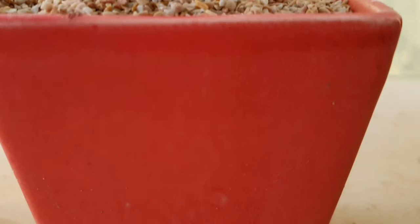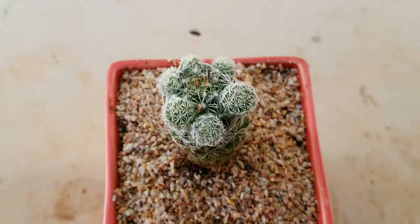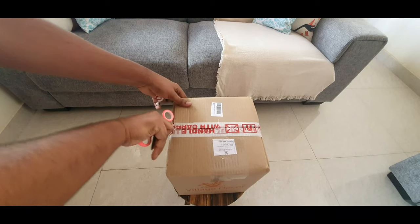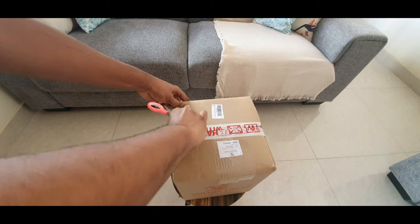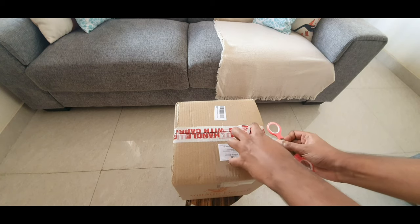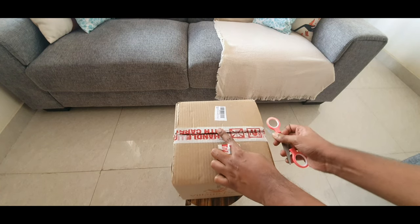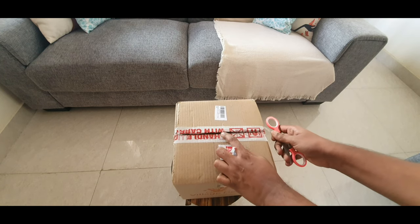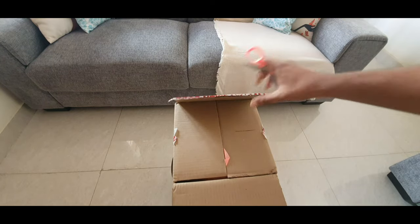Bring this tiny cactus home if not for its blooms then at least for these small clumps of goodness. Now let us look at a small unboxing — I am doing this only because I was so impressed by their packing and I got these products without a scratch. I am really happy with the quality of their products so sit back and enjoy this unboxing. You can follow me on Instagram and Facebook — the links are given below. Thank you for watching and until we meet again, a very warm goodbye.